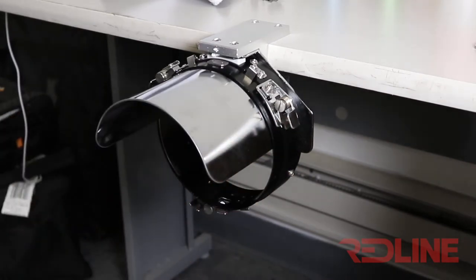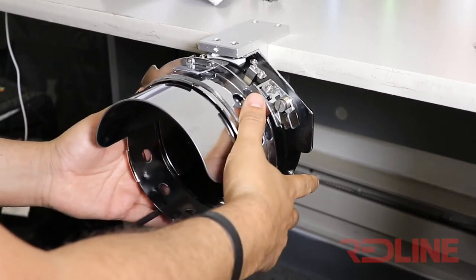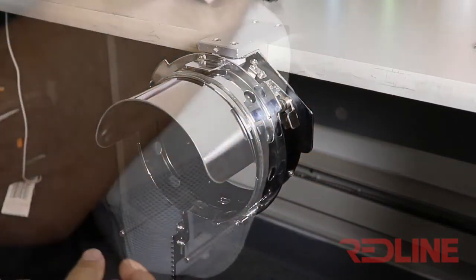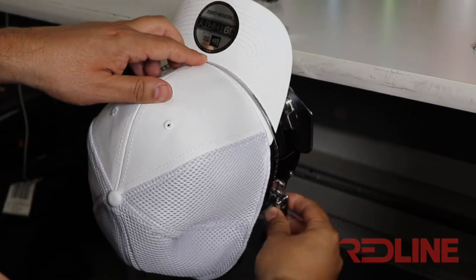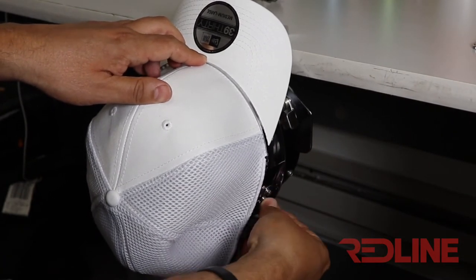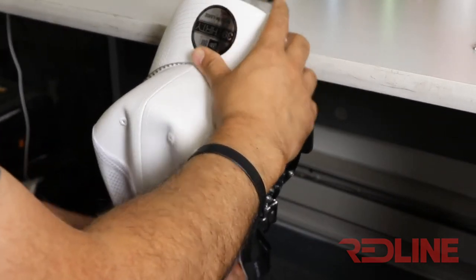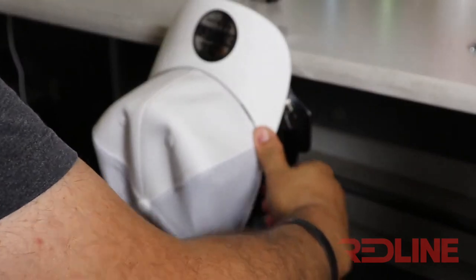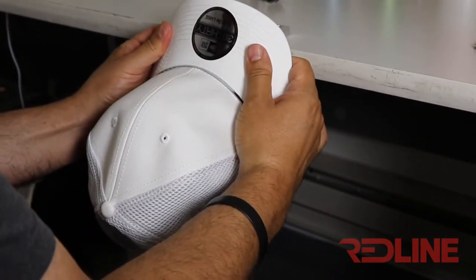It's very important to hoop properly. 50% of the quality of the embroidery — even on flats or caps — depends on the way you are hooping. Proper hooping sometimes takes practice, so I would highly recommend practicing on caps. The whole deal is to stretch the cap so it's stretched out and very tight.